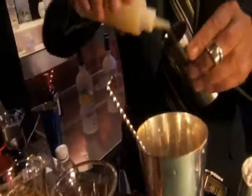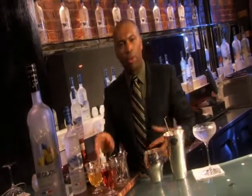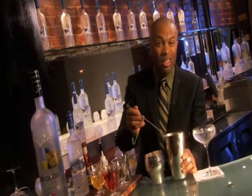Then what we're going to add next is about a third of an ounce of pasteurised egg white. What the pasteurised egg white is going to do — when you shake it, it's not going to add any flavour, but it's just going to help combine all the ingredients and give it a slight little froth on top, which is going to make it a whole lot more exciting.